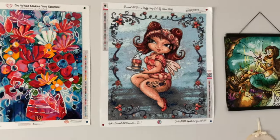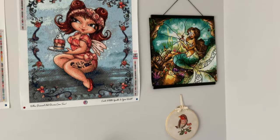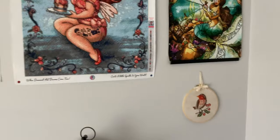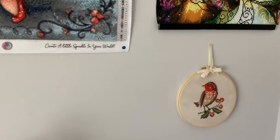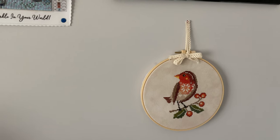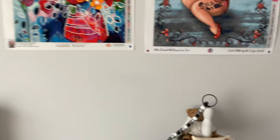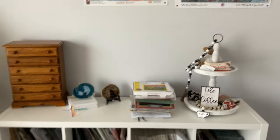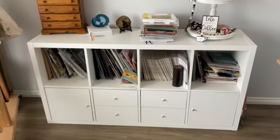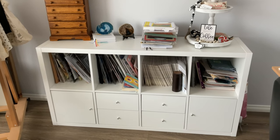These are the diamond paintings I've completed. I have completed more which I've given away but these are the ones I have here. I also happen to have a little cross stitch here — it's a really pretty little bird. And on this wall I have the cabinet which stores all the cross stitch patterns, kits, and everything else.